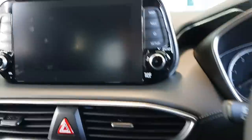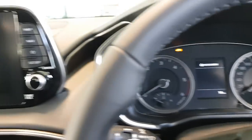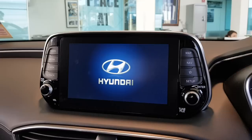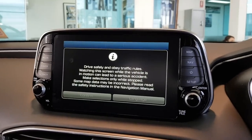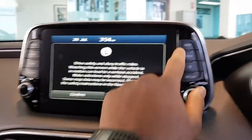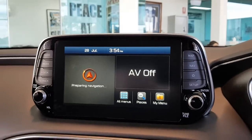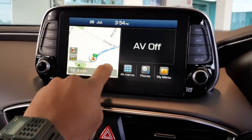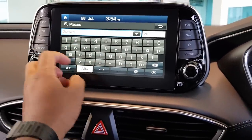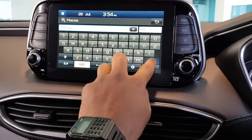Let me show you the infotainment UI. Going straight to the map — frame navigation. I'll show you how the UI works, type in an address to show you. It's very responsive, very responsive — which is really distinctive. I can't stress this enough, it's very unique.